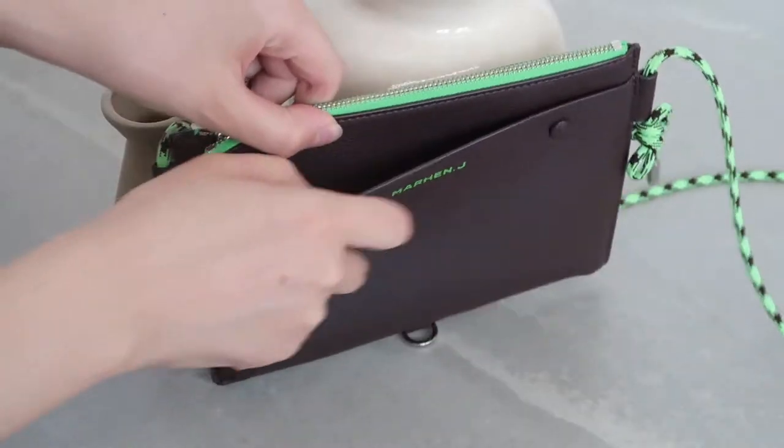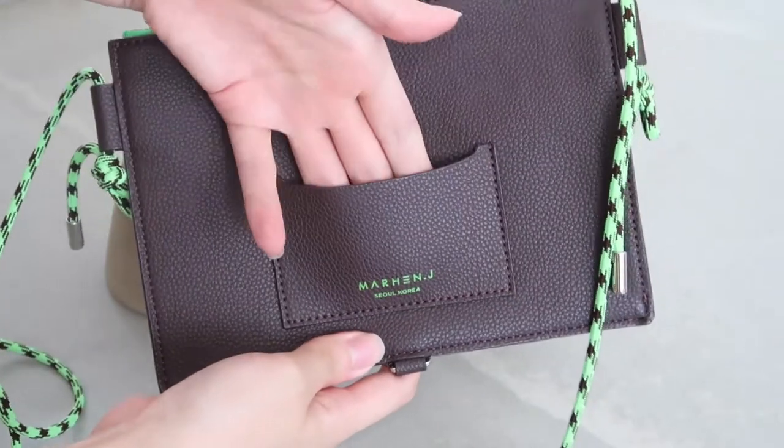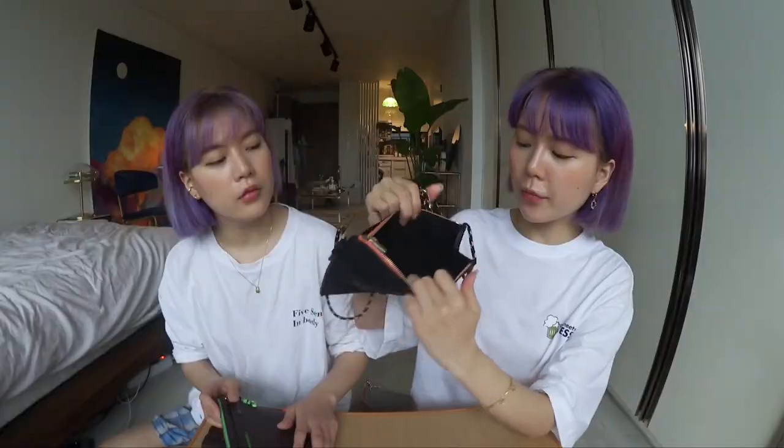This has a lot of compartments too. It has a compartment in the front, and the great thing is that it has a snap closure so it's a little more secure. It also has a card holder on the back, and quite a large compartment on the inside too.